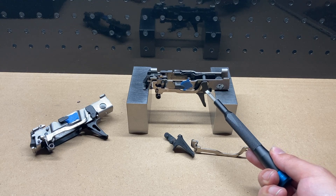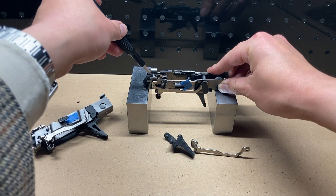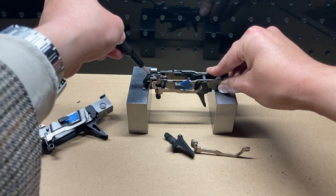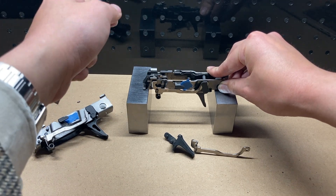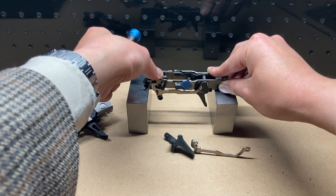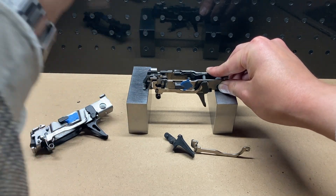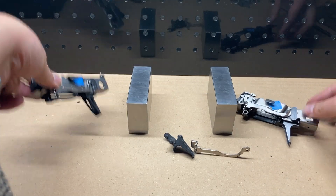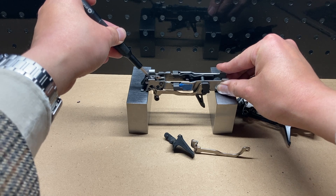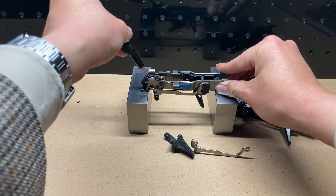With my FCU, moving the sear moves the trigger bar diagonally down and forwards, then snaps diagonally up and forwards, as demonstrated there. It's as though the trigger bar was being acted upon by the disconnector, pushing it downwards. That correlates with a different movement of the safety lever. With my friend's FCU, moving the sear moves the trigger bar strictly forwards — there is no disconnector-like behavior out of his trigger bar.